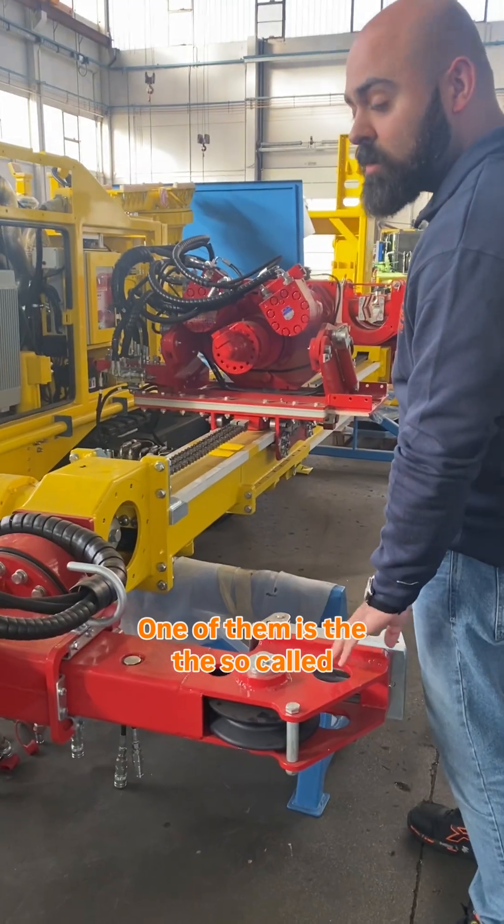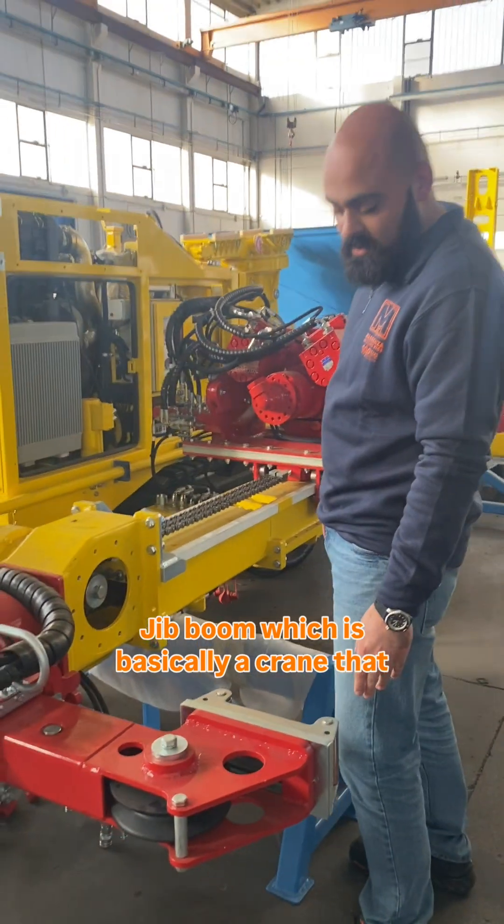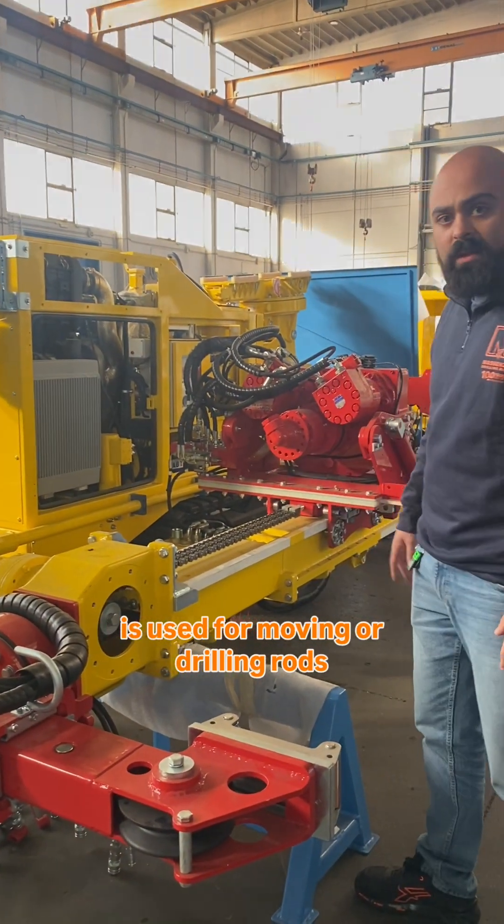One of them is the so-called G-Boom, which is basically a crane that is used for moving drilling rods around.